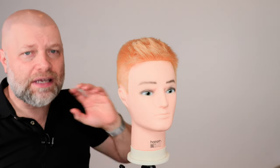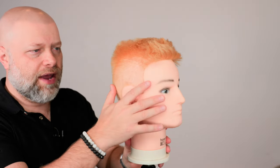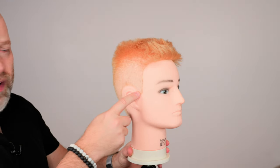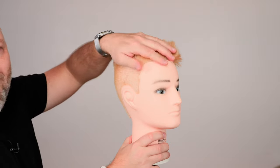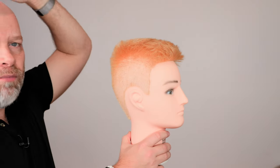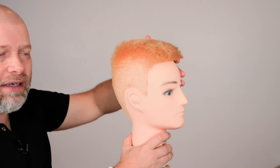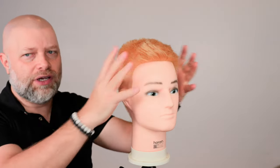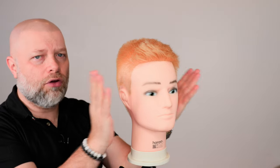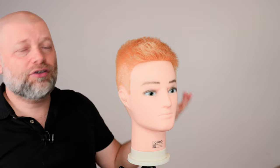Should I have it cut off to grow evenly? Let's break down the first part — if you buzz your entire head, say you take a number one guard at the shortest point and do this on your entire head, it's going to be somewhat of a shock. What's going to happen is it's all going to grow out evenly and it's just going to become very, very bushy and look awful. It's going to start to look really long throughout the sides, get bushy throughout here — it's going to look like a mess.